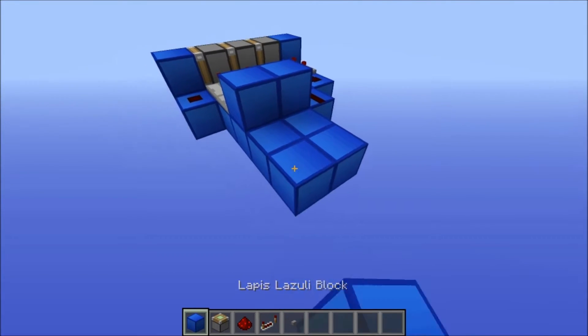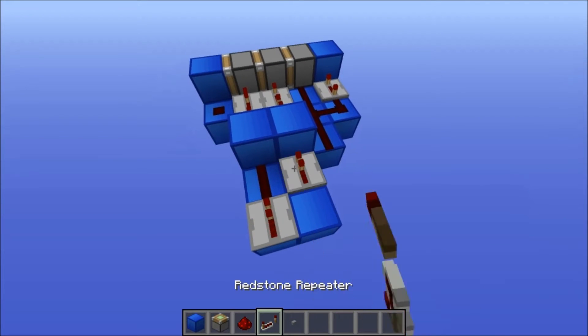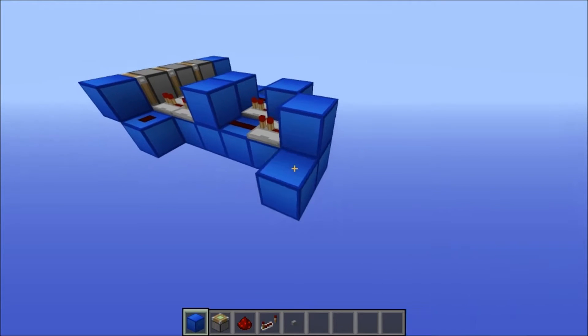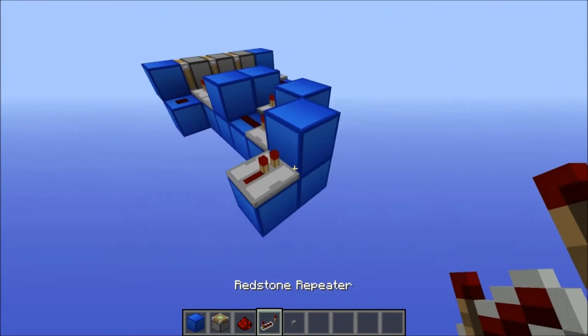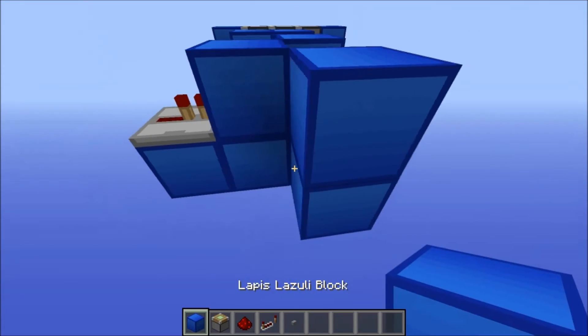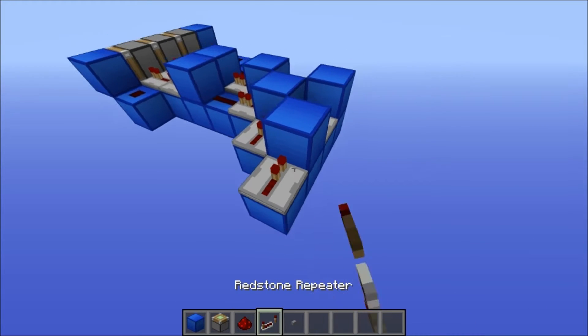Then here you put redstone and a repeater. Then here you put a repeater and a block. Then here you put a block with a repeater heading into it. Then here you put a repeater, block, repeater, block, and a repeater.